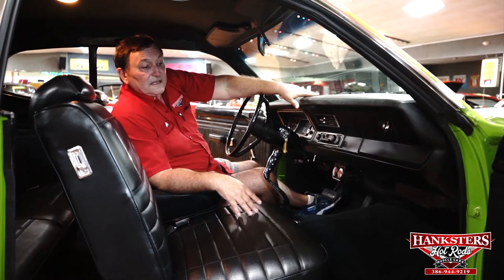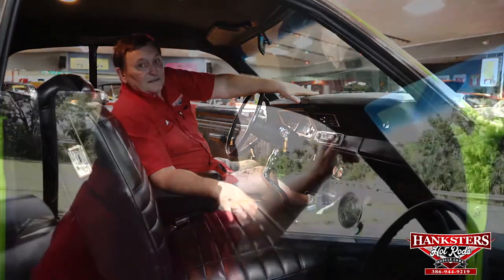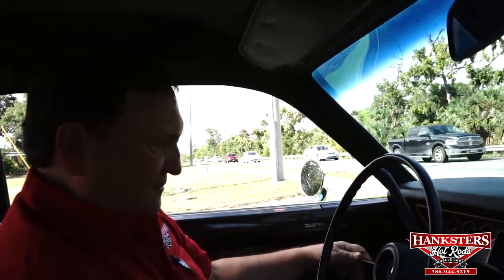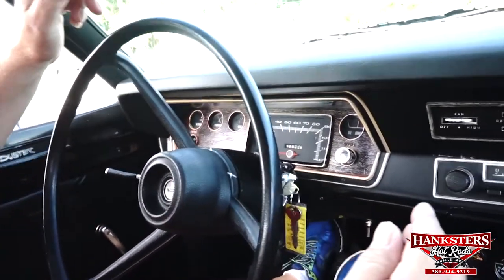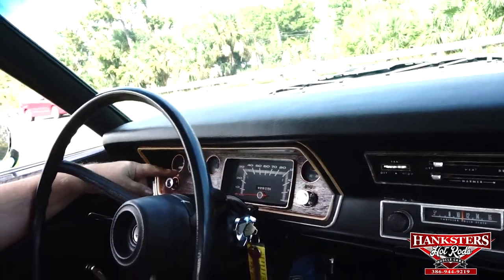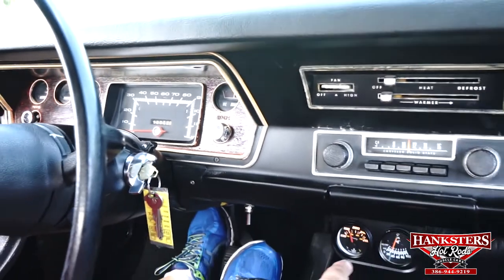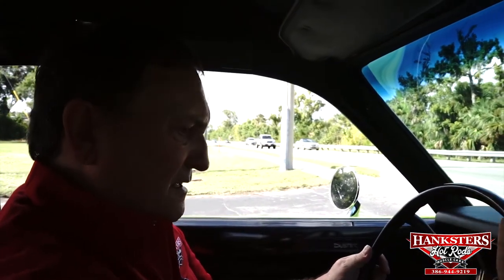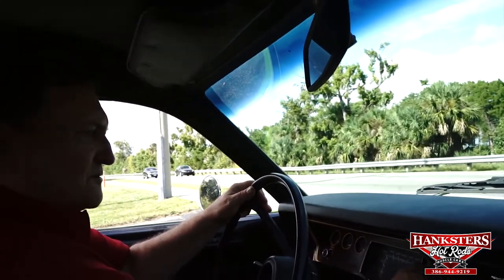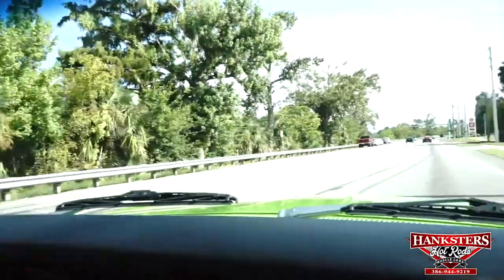We encourage everyone to come down and look at these vehicles in person here at Hanksters in Daytona Beach, Florida. If you want a real screaming performance car for a very nominal price, this is the car. The horn works. The turn signals are working - I can see them indicating on the alternator which is blinking, but the indicators in the dash are not. The speedometer works - I drove this car for a couple of days. Fuel gauge shows half a tank and it's correct. The temperature gauge in the dash does not work, though it does work on the auxiliary gauges underneath the dash. The alternator gauge is working as it should. Wipers - no wipers. We have no wipers. Definitely gotta fix the wipers.